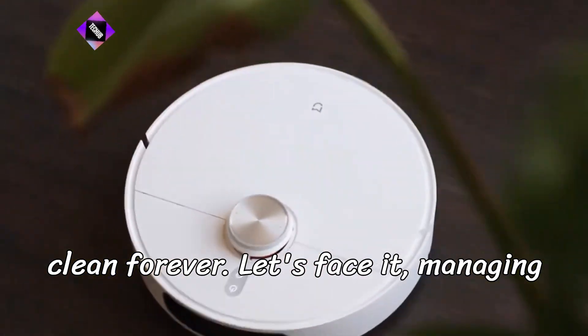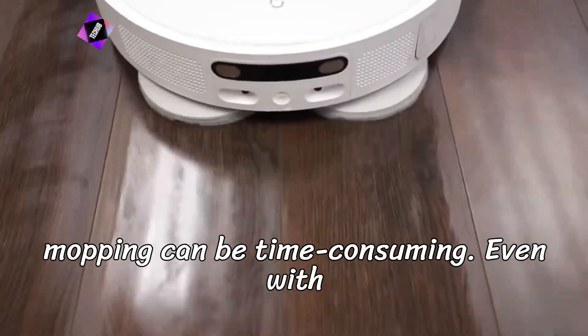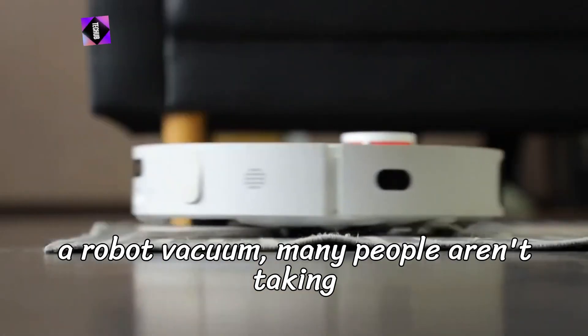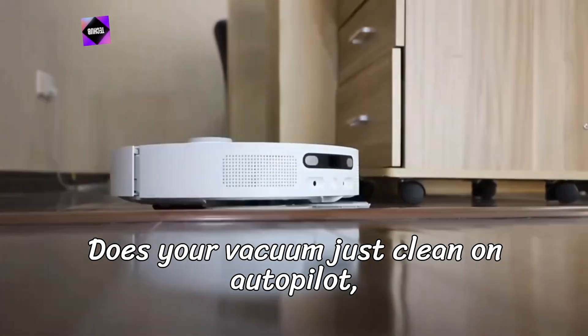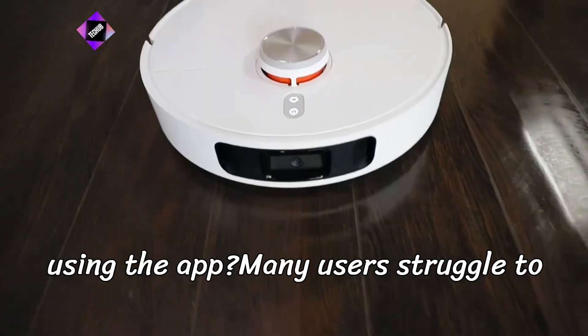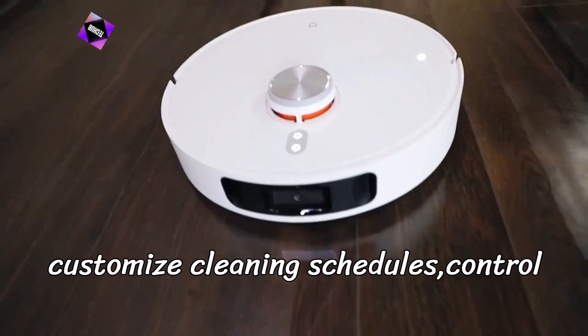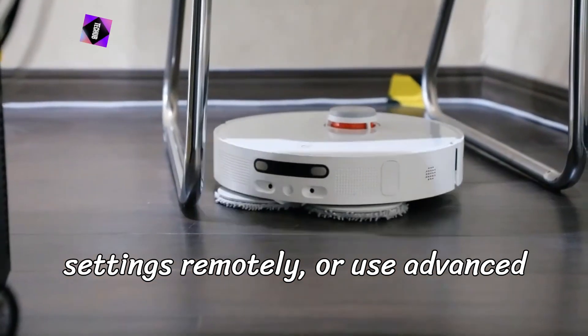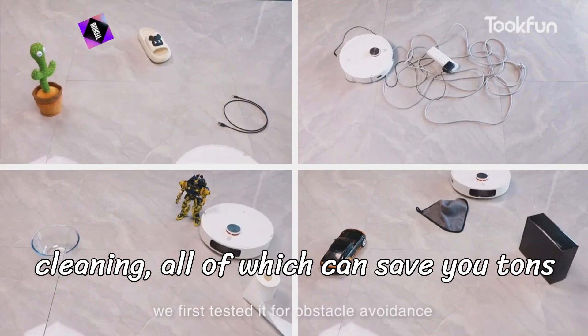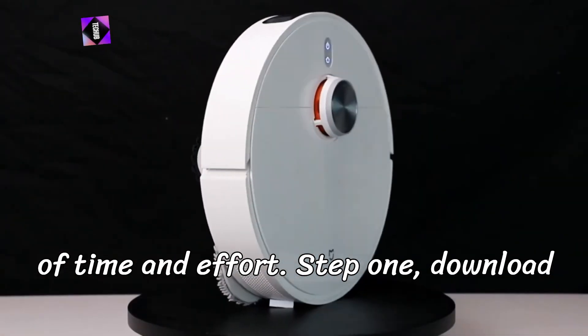Let's face it — managing household chores like vacuuming and mopping can be time-consuming. Even with a robot vacuum, many people aren't taking full advantage of its smart features. Does your vacuum just clean on autopilot, or are you getting the most out of it by using the app? Many users struggle to customize cleaning schedules, control settings remotely, or use advanced features like mapping and room-specific cleaning — all of which can save you tons of time and effort.